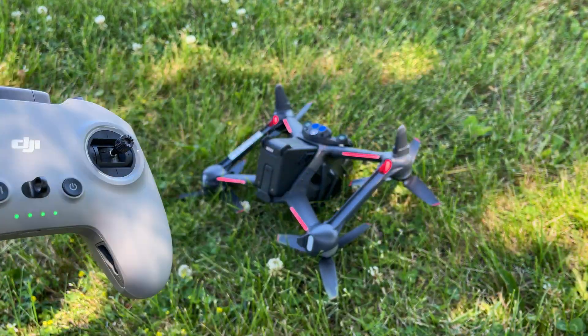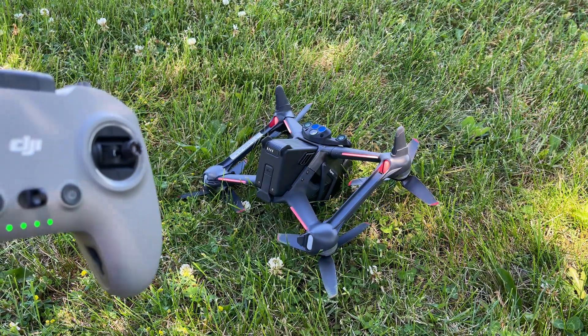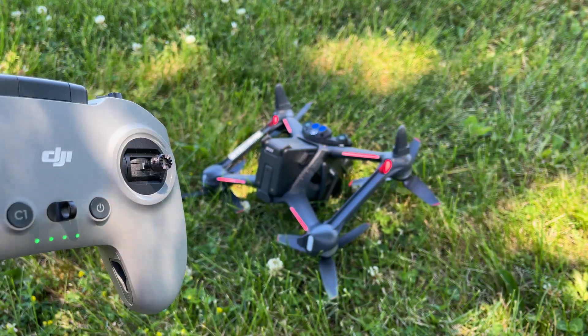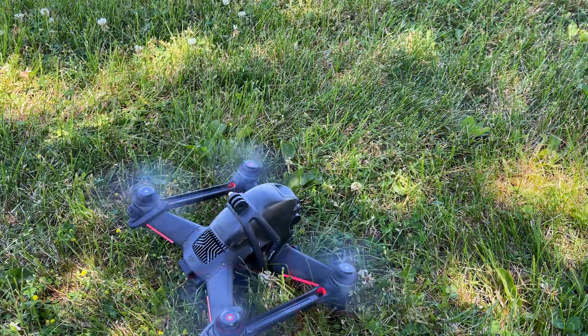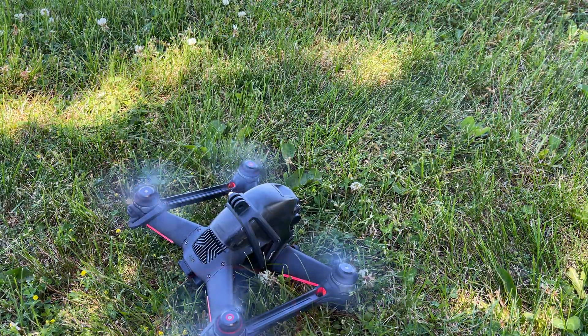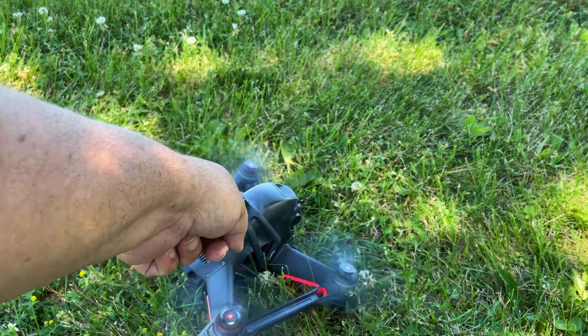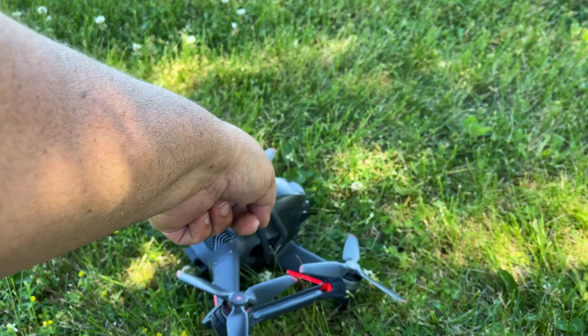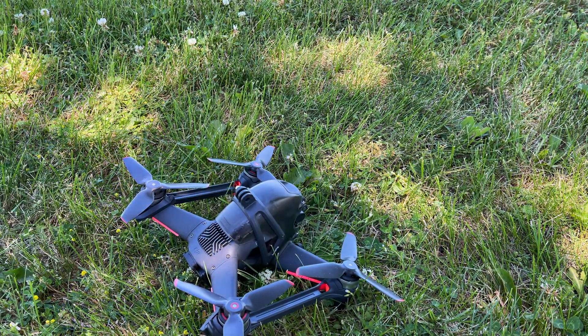I wanted to make this video explaining why you would get that. The reason is mainly that the drone hasn't detected that the motors have stopped abnormally. So I'm going to start the motors up and very carefully tip the drone until the propellers make contact with the ground and the motors stop. You can see there it detected that it's hitting something it shouldn't be and the motors have stopped.